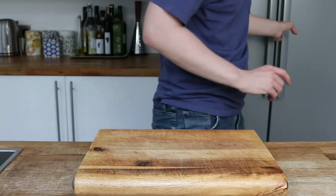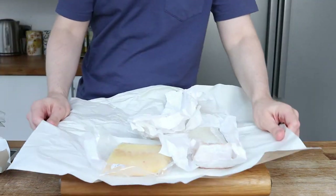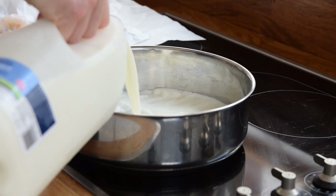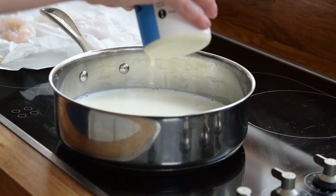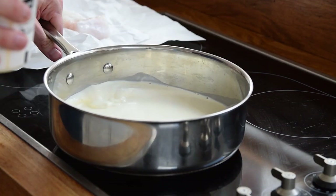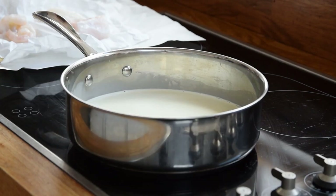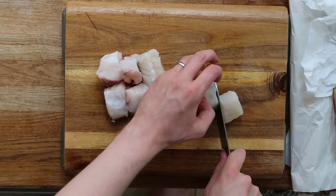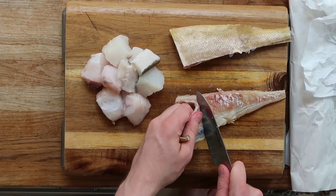Back in my kitchen now I unpack my fish in preparation for gently poaching it. All I do is set up a pan and pour in some whole milk and some double cream and turn on to a medium heat. Whilst that is happening I prepare my fish, take the skin off where necessary and cut the haddock, cod and monkfish into bite-sized chunks.